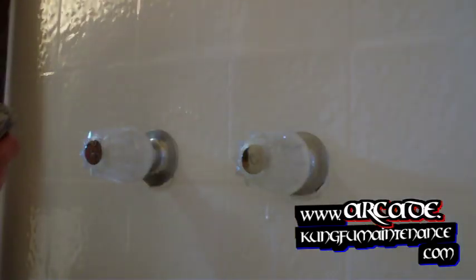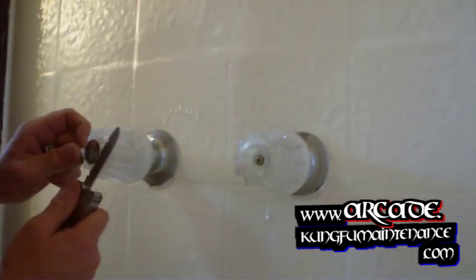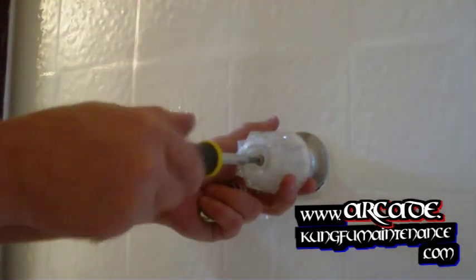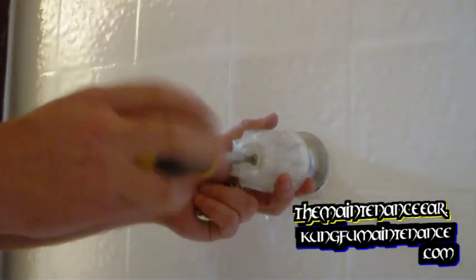Here's how to replace some faucet handles. What you're going to do is remove the index buttons with a flat blade knife, and then remove the handles with a Phillips screwdriver. This is also a good time to clean the escutcheon deck.